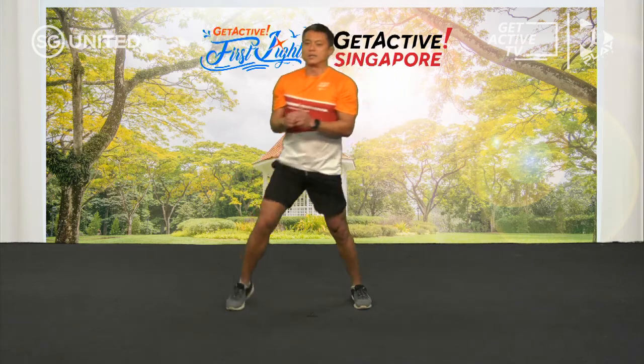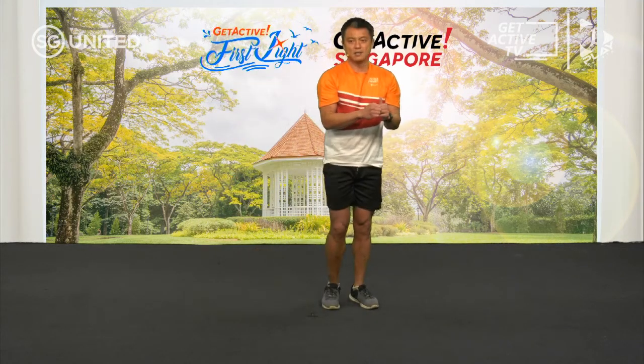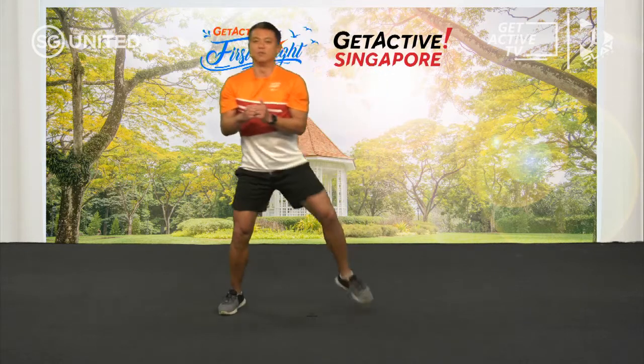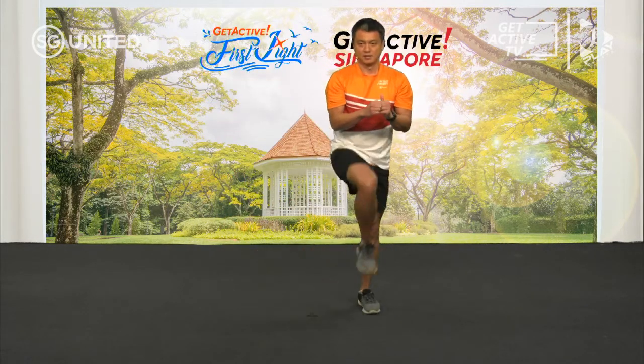In our daily activities, whether it's housework, climbing the stairs, or going hiking, having that additional flexibility is going to make it easier to perform these movements. And over.